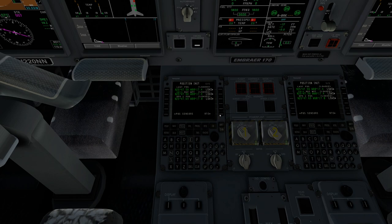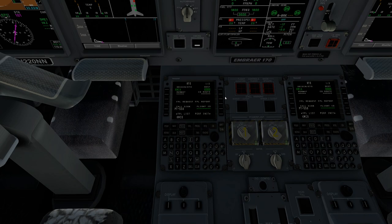We're going to go to our RTE — our route page — which is where you start with your flight plan. We are flying today from Miami. Put that into the origin. We are flying to Orlando. Put that into the destination. Our flight ID today will be Falcon Airlines Flight 1001 or Flight Club Airlines. Put that into the flight ID. We'll go ahead and hit the activate button.